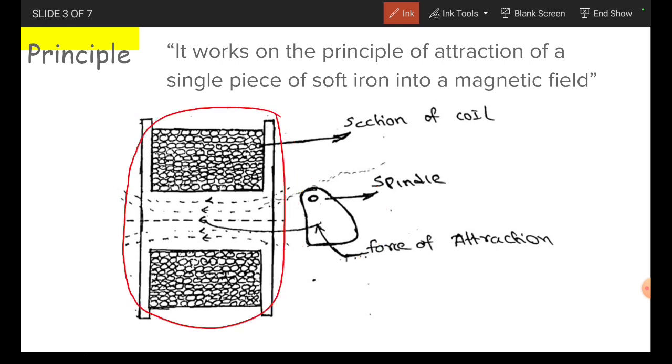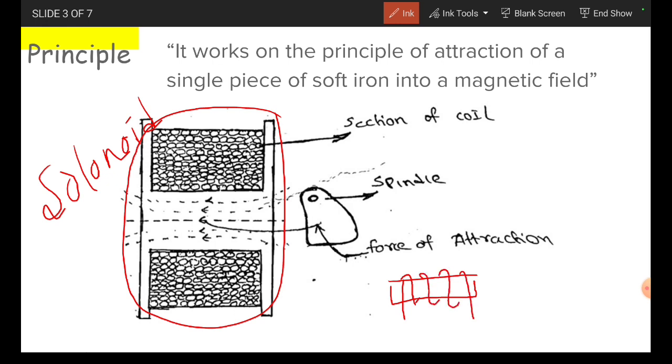This one is a coil or a solenoid structure. This solenoid structure means we are considering an iron piece and a coil is wound on this one. We are giving the supply to this coil. The current passing through this coil is I amperes, and we are applying the voltage V. This coil produces the magnetic field.